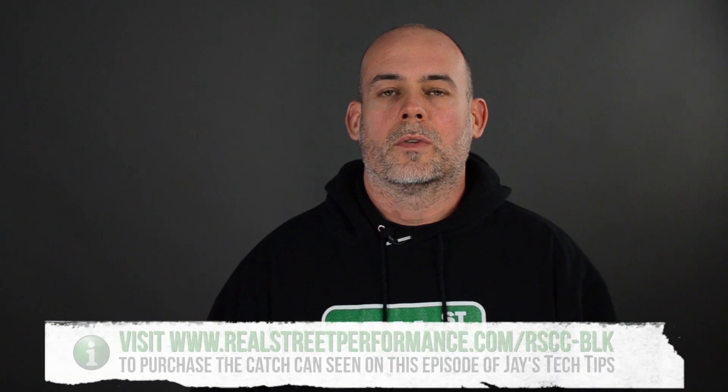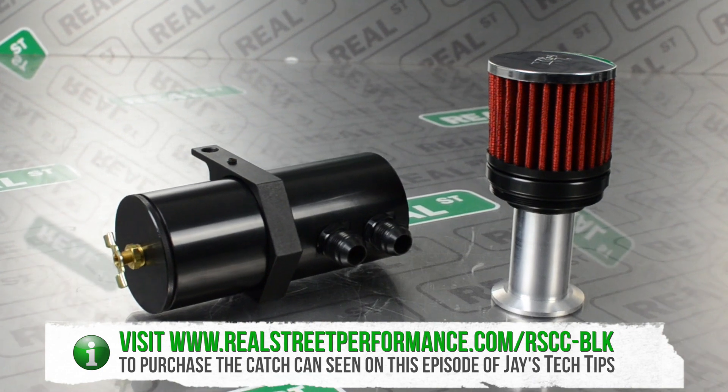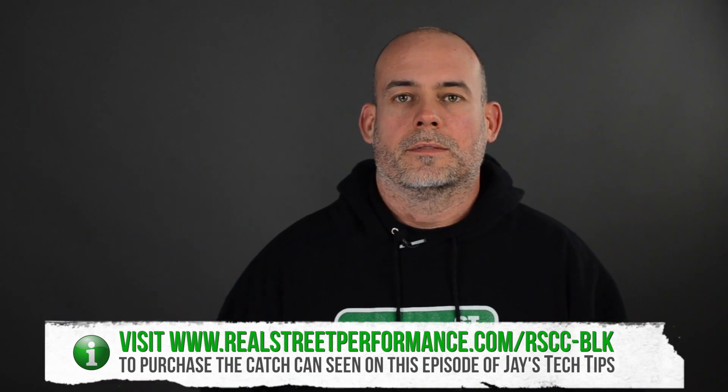While it may be an easy part to overlook during your build, every engine is going to deal with some crankcase pressure or blow-by. When it comes time, don't forget the catch can. Thanks and have a good week.